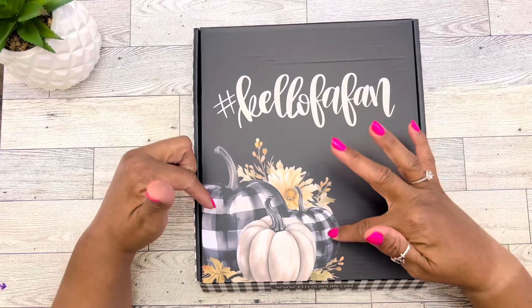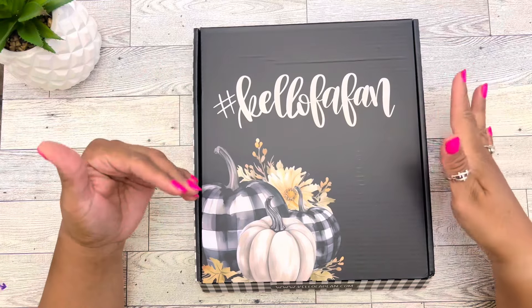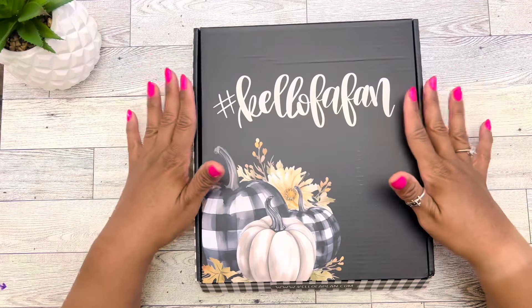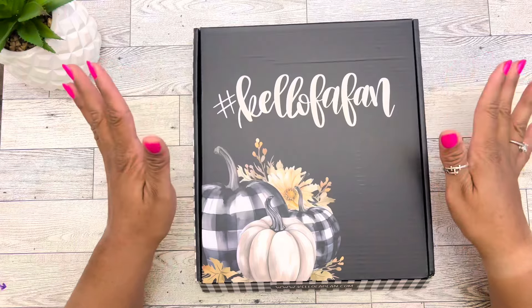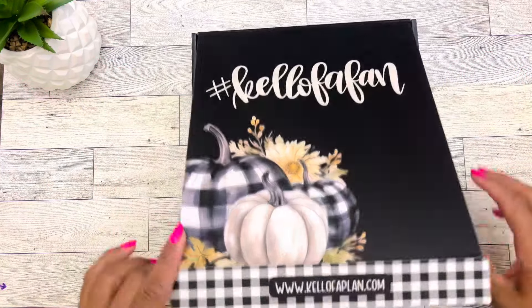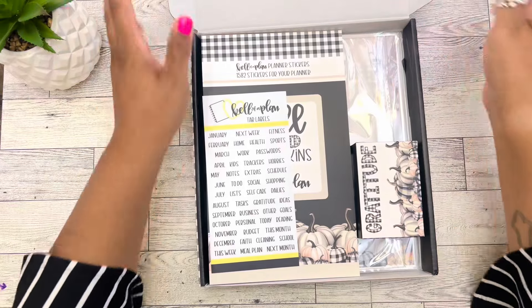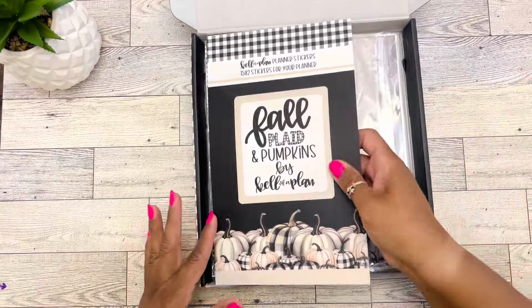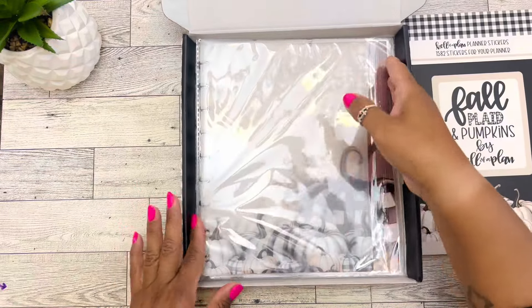I know plaid is like a thing now, but normally we see oranges and browns, and I love that she did something totally different with this box. So I'm super excited. Let's take out everything, and then we're going to go over it one by one and we're going to flip through that sticker book.